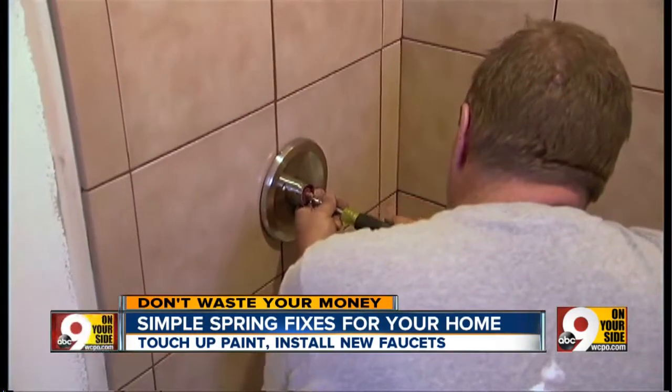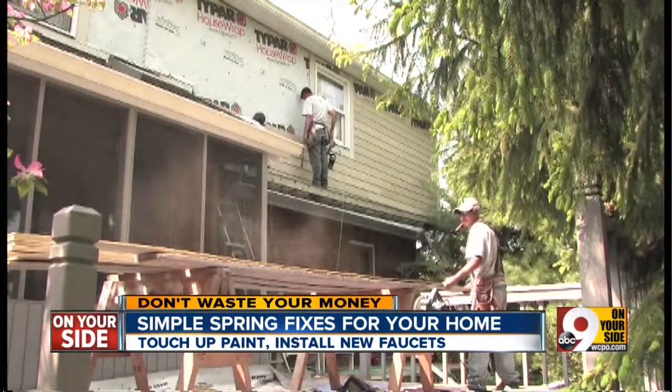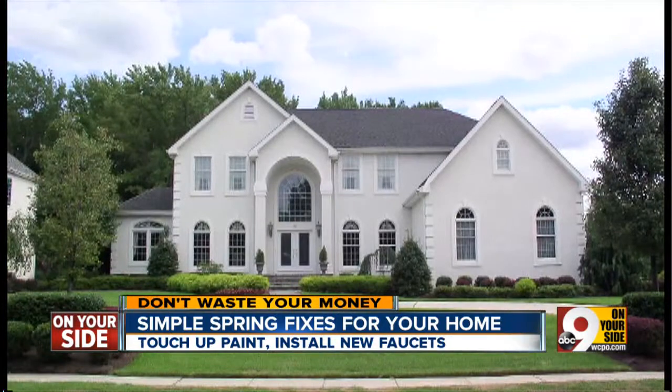Angie says if you're a do-it-yourselfer, you can do some springtime painting and replace a few faucets for just a few hundred dollars. It might be a couple of thousand if you hire it out, but your home will be crisp and fresh for summer. Simple, inexpensive fix-ups can really help you sell your house if you're thinking of moving in the next few years.